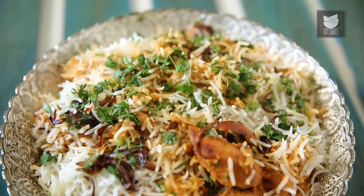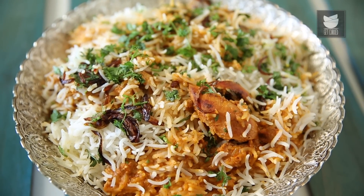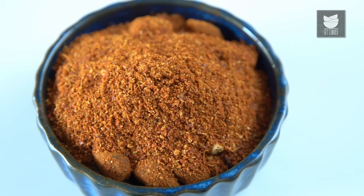On our channel, we have shown various recipes for Biryani. But today, I'm going to show you a recipe of the Biryani Masala that I use. I'm going to dry roast certain spices.